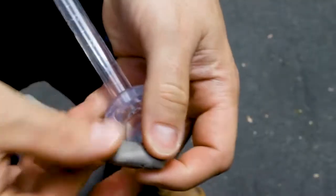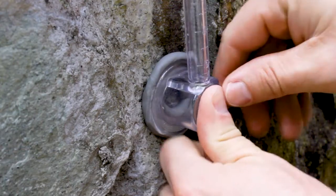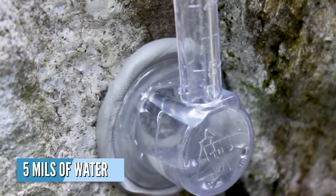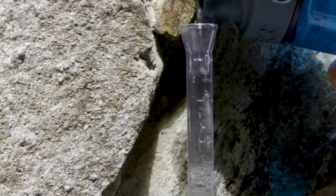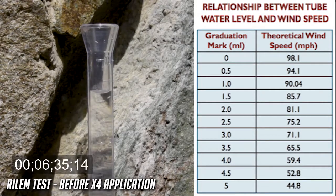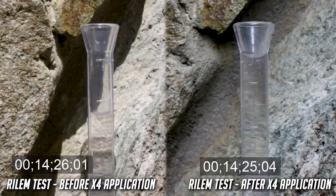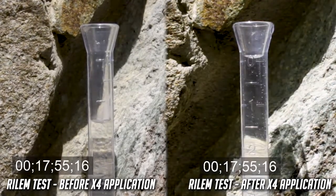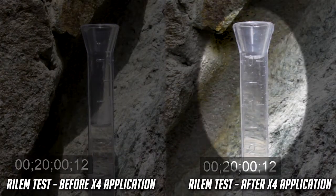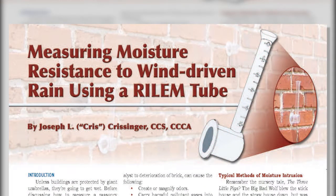To conduct Rhylam testing, start by forming a bead of putty around the inside flange of the Rhylam tube. Affix the Rhylam tube to the surface being tested, making sure to firmly press the tube into the putty so that a watertight seal is formed. Fill your Rhylam tube with 5 mils of water to the zero mark and allow it to stand for 20 minutes per Rhylam tube. Record the mils of water absorbed into the surface — this is your first indication of the porosity of the surface you're testing. Once the surface is treated with X4 and has cured, a second reading will give you the comparison data needed to show the absorption percentage reduction. In a standard 20-minute Rhylam test, an untreated mortar joint absorbs 2 milliliters of water, whereas the same mortar joint sealed with X4 resists moisture absorption. Rhylam testing can be conducted annually to know exactly when re-treatment is necessary. For more information on measuring moisture resistance to wind-driven rain using a Rhylam tube, read the attached article in this training module.